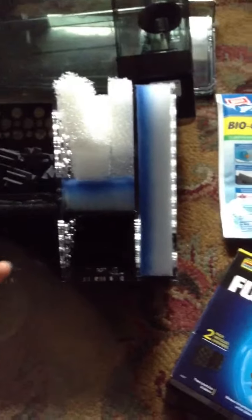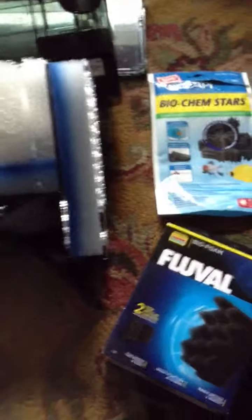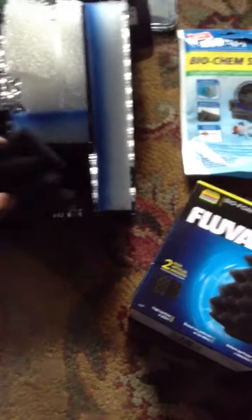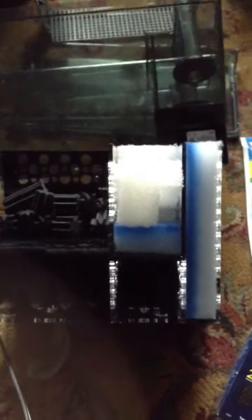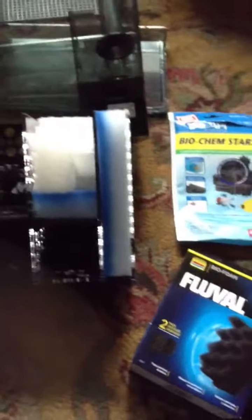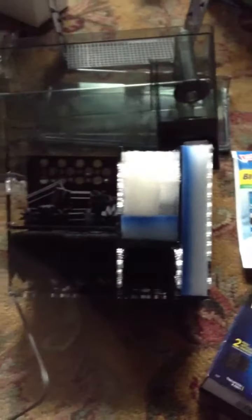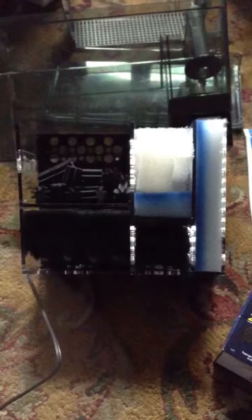That's pretty much what we're going to do. I'm just going to rinse everything out, put it back in, add some more of these, get these straightened out. Down here I have the pieces — I want this mainly to be all foam for the most part and a few biological media. I'm going to plug this in, rinse everything off, plug it in, make sure it works, and then show you the finished product working with a few modifications. Let's go.